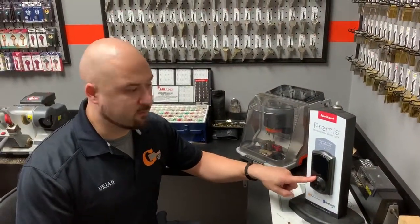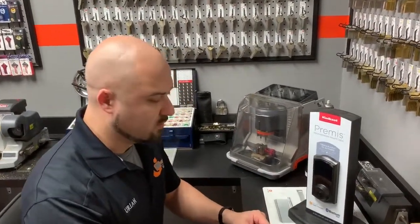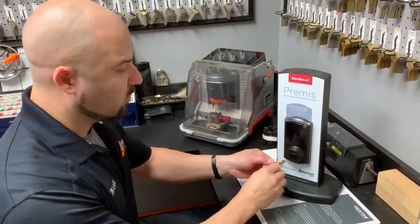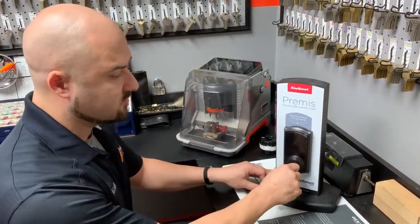As long as you have a working key, you'll be able to rekey your smart key lock with this process. You will need this little change tool here — it's called the smart key change tool — and of course you'll need the working key to the lock in order to rekey it.